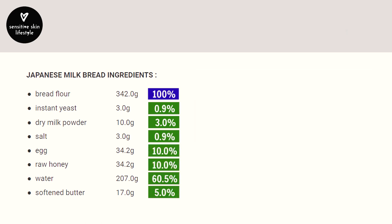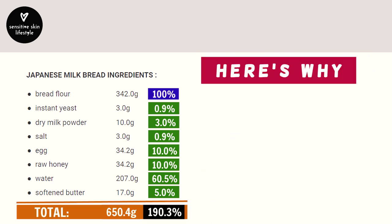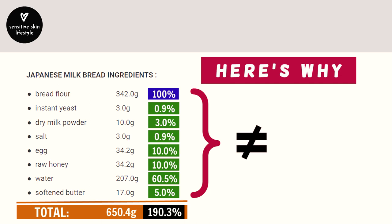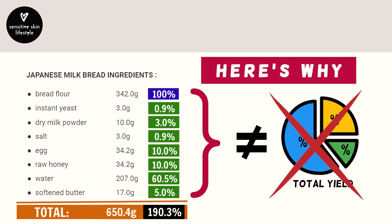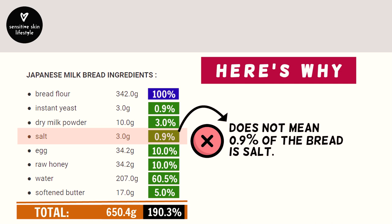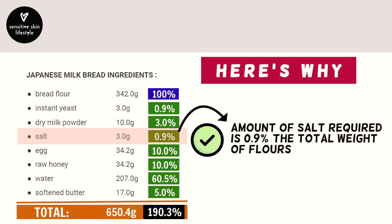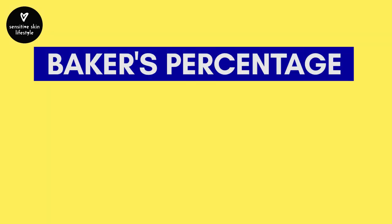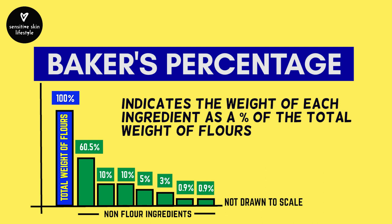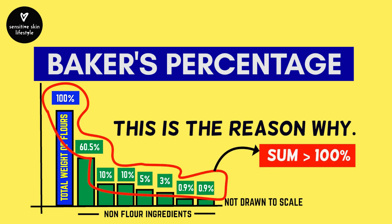The sum of baker's percentages in any recipe will always be greater than 100% — here's why. These percentages do not refer to the percentage of the total yield. So when salt is expressed as 0.9%, it does not mean that 0.9% of the bread's composition is salt. What it means is the amount of salt required is 0.9% of the amount of flour used. Therefore, baker's percentages indicate the amount of each ingredient as a percentage of the total amount of flour — which is why the sum always exceeds 100%.